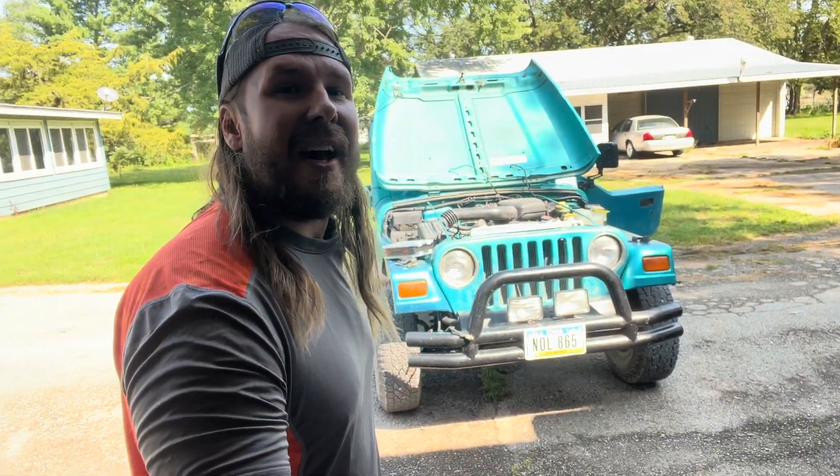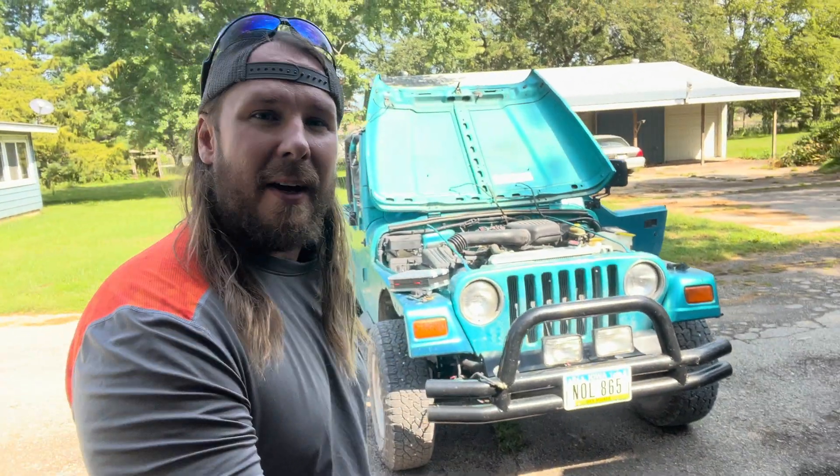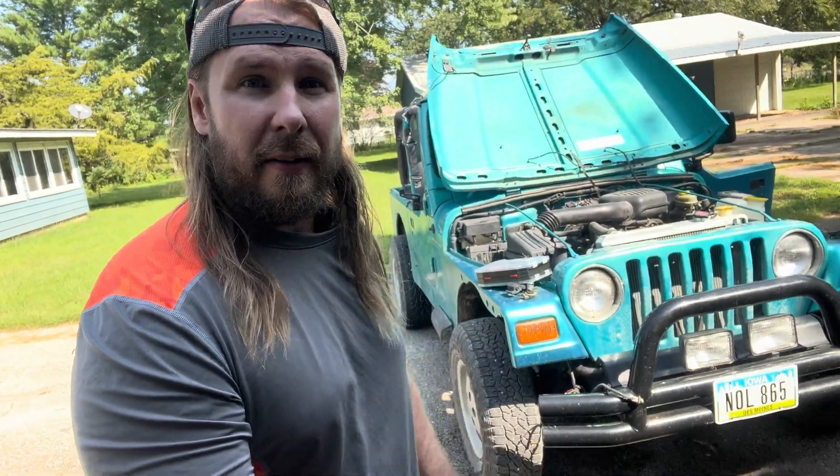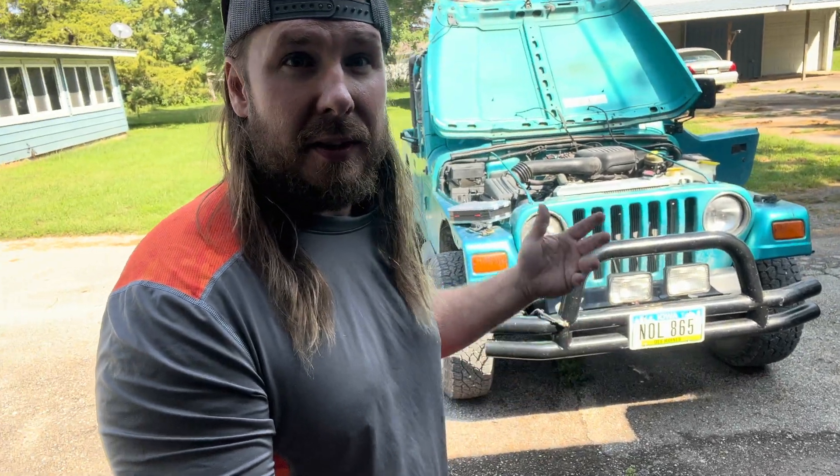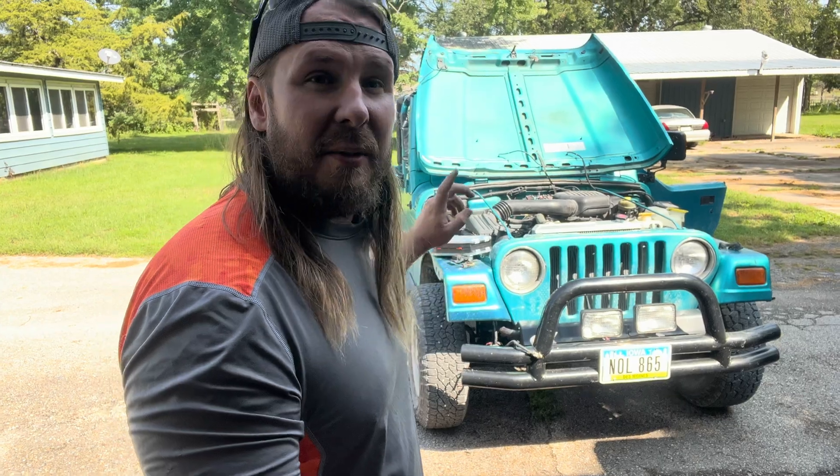I'm Handy Jeff and this is my clapped out 98 Jeep Wrangler, and today we are going to be fixing some of the turn signals. I'm going to show you how to rewire one. So if you need to rewire a turn signal because you broke one of the bulb casings or sockets off, I will show you exactly what you need to do. Let's get to it.